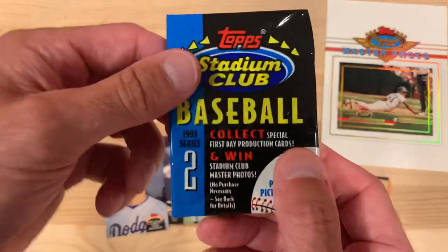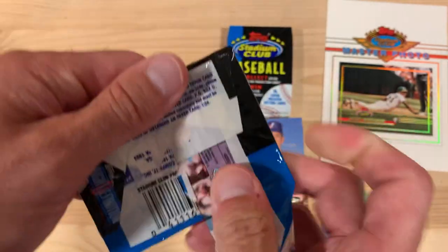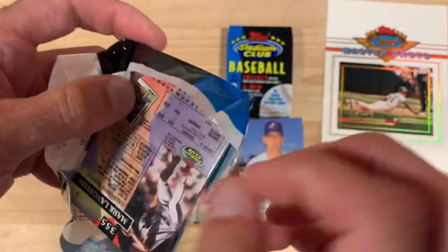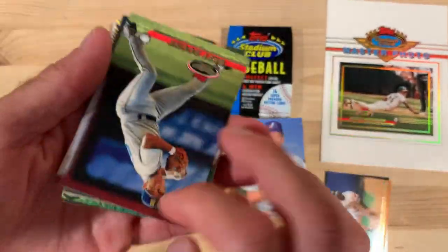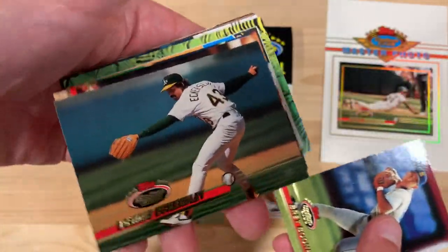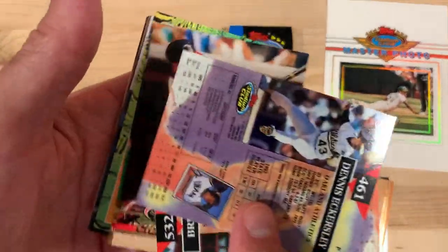Let's take a look at the 1993 Stadium Club Series 2. I think these are my last packs of this probably, so hopefully we get something good. It's a nice looking set. There's the yak — put him aside. Just see what's on the back there.